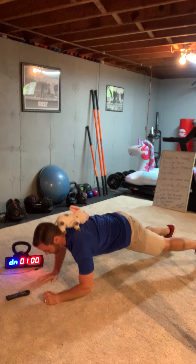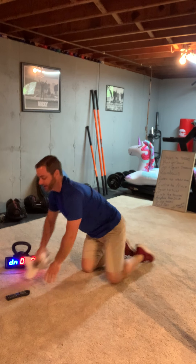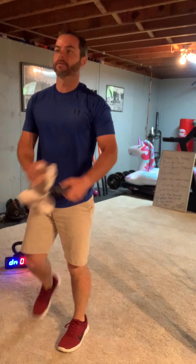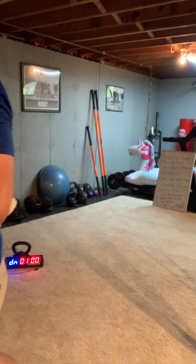Down to your elbows is one, back up to your hands is two, elbows three. And that third one didn't count because I dropped it. Anytime you drop it you've got to put it back on. Are we ready? You got a space for a plank?